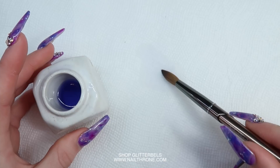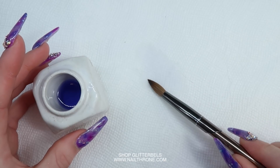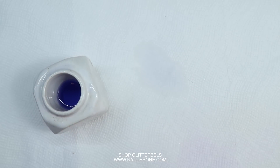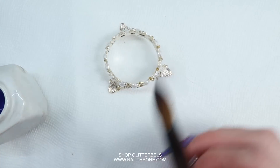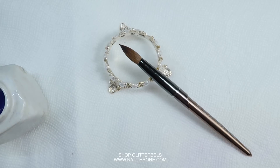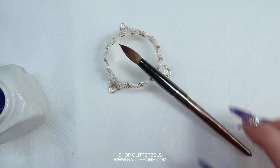To work your brush into a nice pointy shape, you're just going to want to wipe it on the towel and spin it while wiping. Then you're going to want to place your brush upright in order to not squish your freshly worked brush, because it's nice and delicate. Hope this helped — thanks for watching and I'll see you guys later.